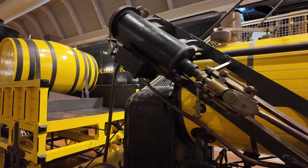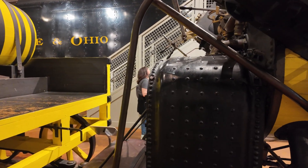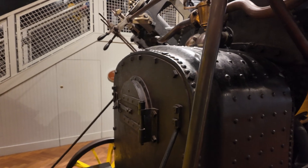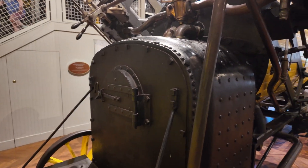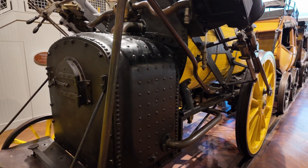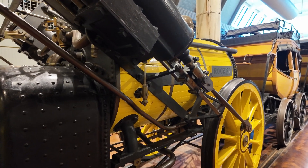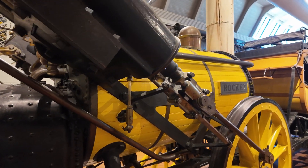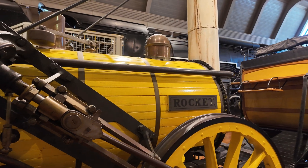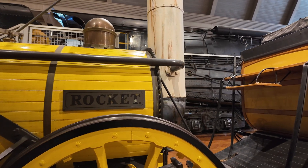And speaking of the firebox, let's take a look at that. Previous locomotives simply ran a flue-type boiler. In this case, the firebox is actually a two-layer boiler with a water jacket, so you catch the radiant heat from the fire as well as the convective heat as the flue gases run through the boiler itself. And although we can't see it here, the boiler was also a multi-tube boiler, which was actually just invented one year sooner, in 1828. It was one of the first locomotives to use a multi-tube boiler, and pretty much all subsequent locomotives did use that.